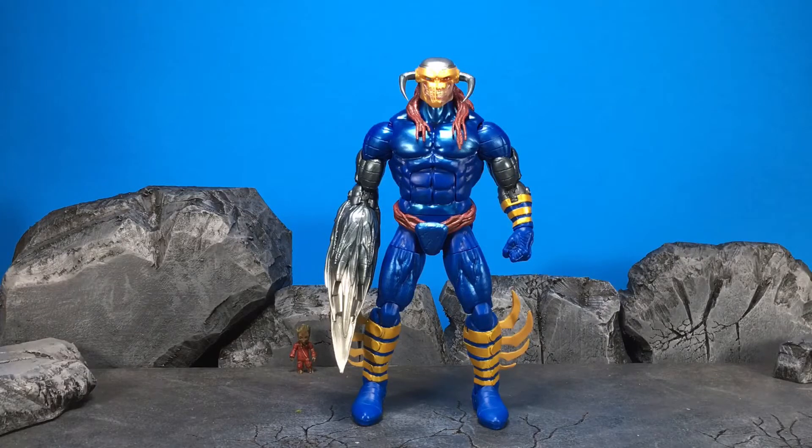Hey guys, this is Chaney180 and today we're going to be taking a look at the Marvel Legends Guardians Wave 2 Mantis Build-A-Figure Death's Head 2 figure. That's a mouthful.